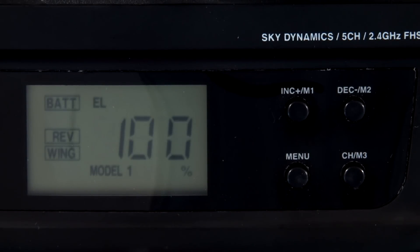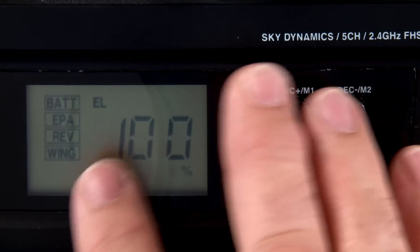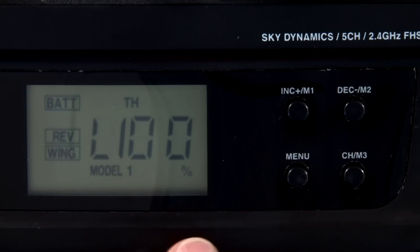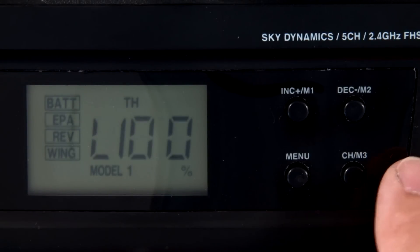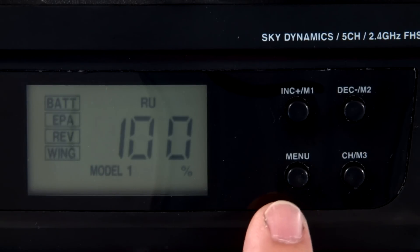If we push the menu button, now we get EPA. We hit the channel button — right now we're in elevator EPA, aileron EPA. This is throttle, and throttle is actually separated by low and high. When we move the stick we can see low and high. Hit the channel button again, we have rudder. So in the three flight controls — aileron, elevator, and rudder — you're adjusting the overall volume, meaning both ends of the EPA at the same time. But for the throttle it is separated, which makes it very nice for setting up glow engines especially.